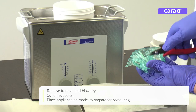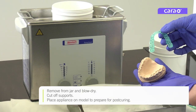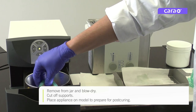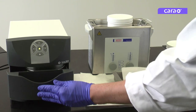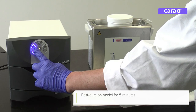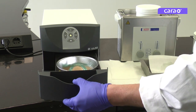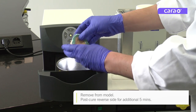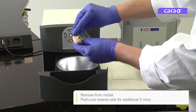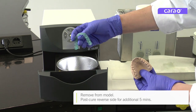Cut off the supports. Place the splint or other dental appliance on a model to prepare for post-curing. Post-cure the splint on its model for five minutes. Remove the splint from its model, then post-cure the reverse side for an additional five minutes.